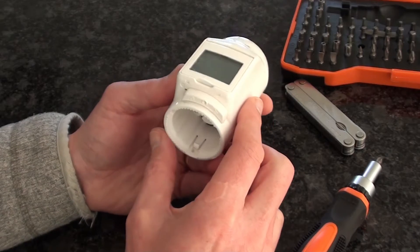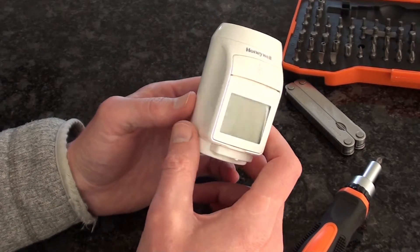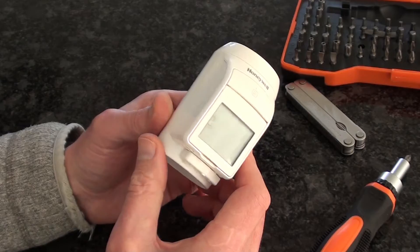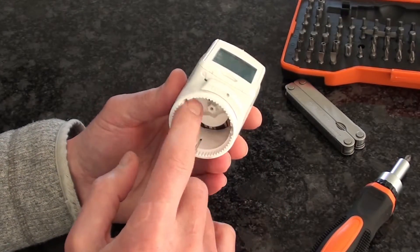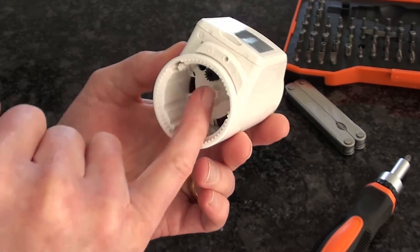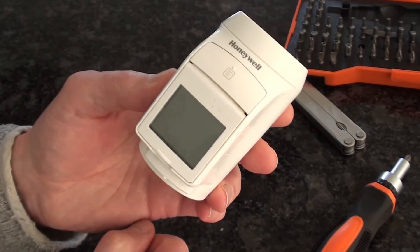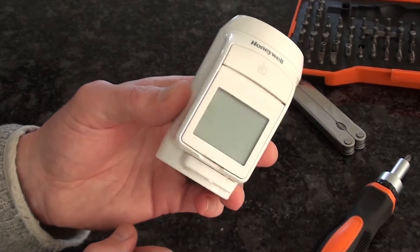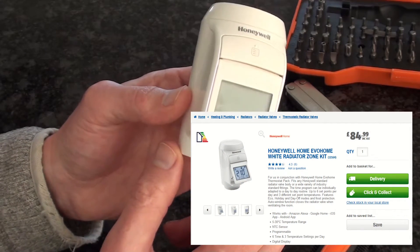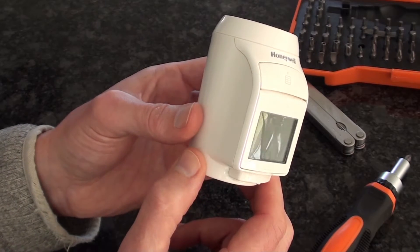Hello again. Today let's have a look at this Honeywell radiator valve. We've got about 25-30 of these in our house and they're rubbish, basically — that's my one-line review. They work when they're working. The idea is it attaches onto a standard thermostatic radiator valve fitting on the radiator and by turning various gears inside it can operate the valve to turn the radiator on or off. It communicates wirelessly with a central controller so you can set the temperature for each room. It's all very good in theory but it's very expensive — over £80 each new — and we've had four fail already in the last three years.